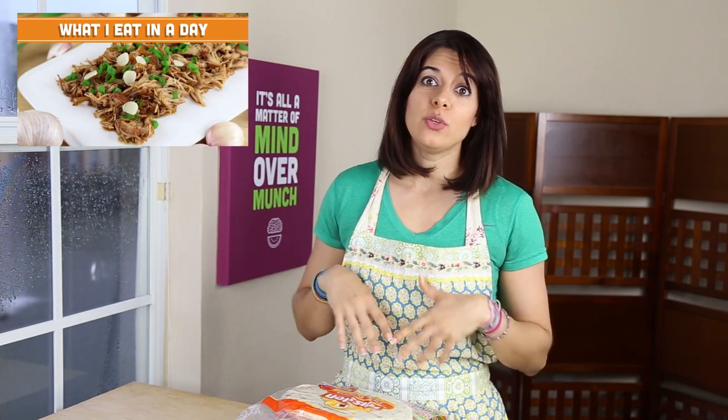Hey friends! So in my last What I Eat In A Day video, I made a snack where I used a quesadilla. A lot of you guys showed interest in a video on how to choose tortillas, so here it is.